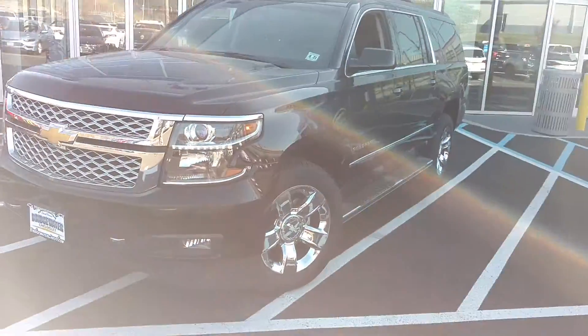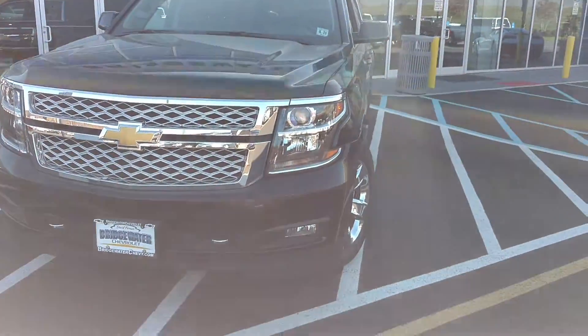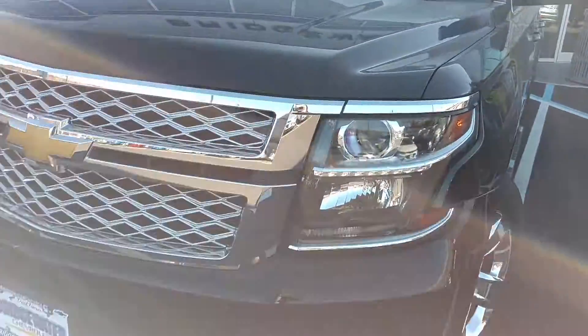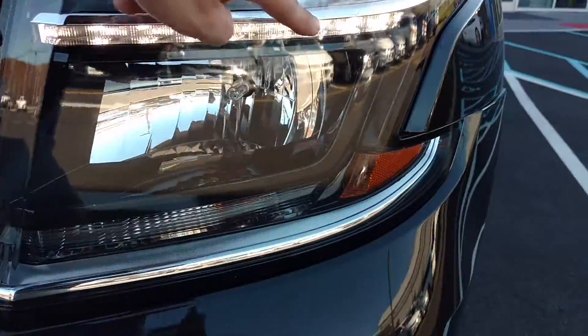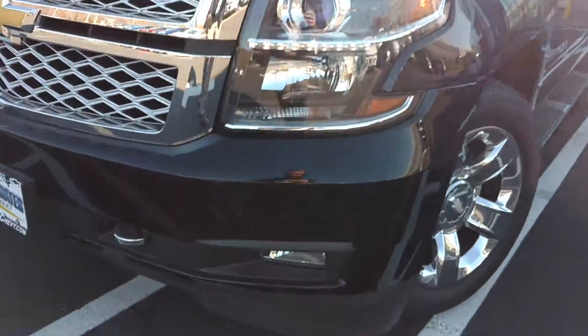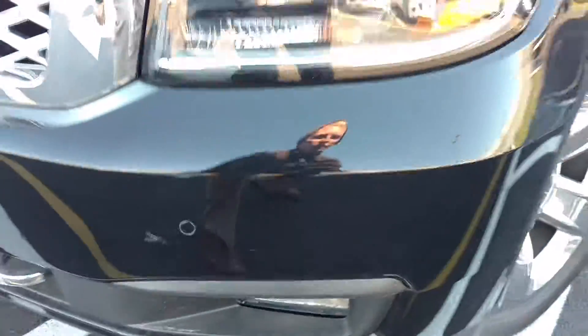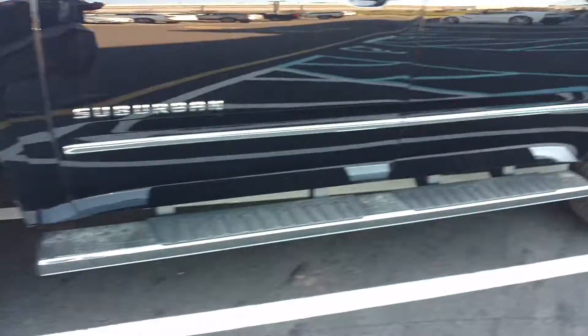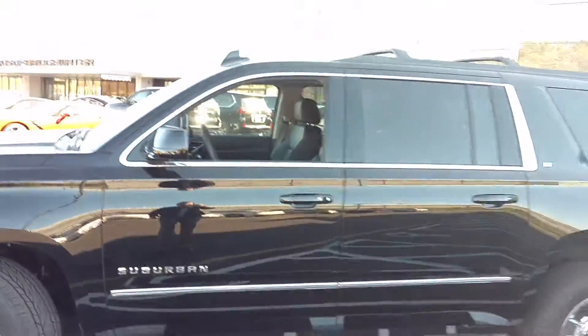First up front — it's a little tough to see in the video here, but you've got the LED daytime running lights. It's this beam right here. At night, it's really sharp looking and it lights up the road tremendously. You've got your front sensors, the nice chrome rims, chrome running boards, and the chrome accents on it.